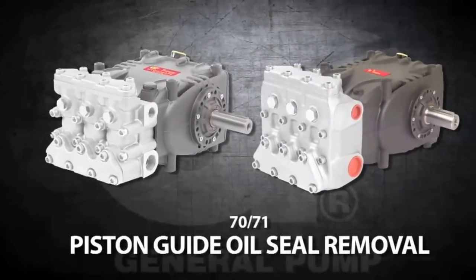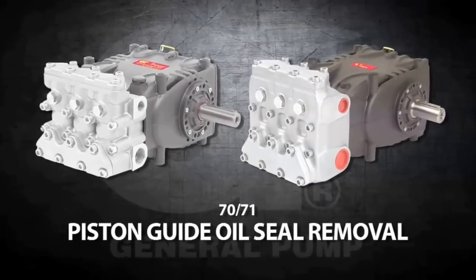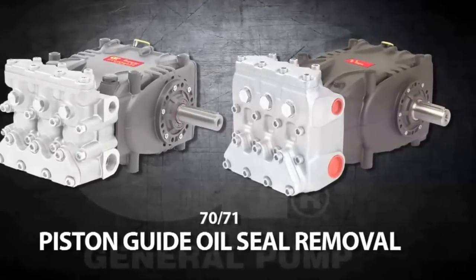This is a Piston Guide Oil Seal Removal video for the General Pump Model 70 and 71 series.